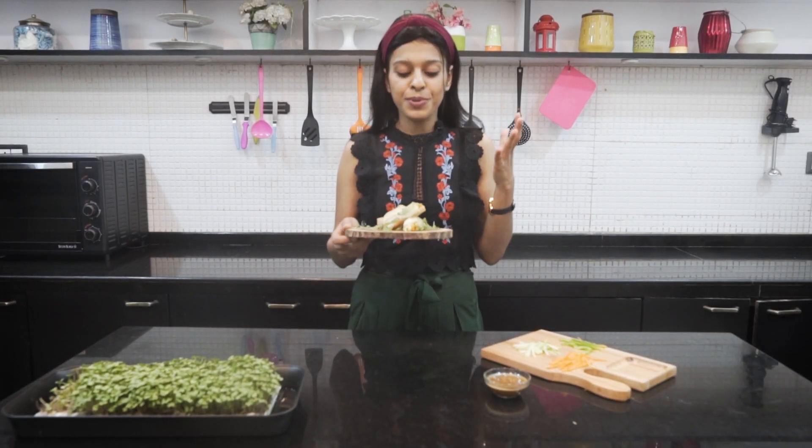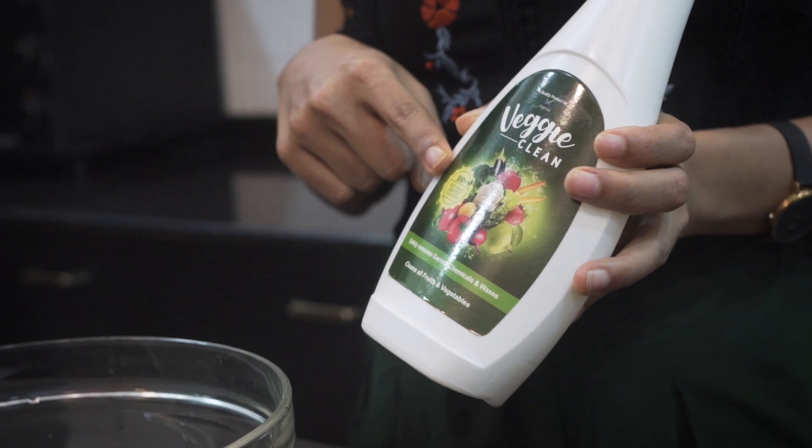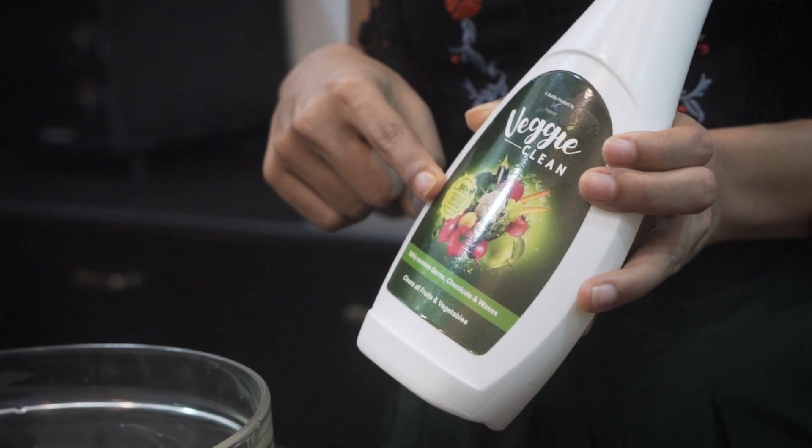So guys, that is it — this beautiful, delicious and absolutely healthy Vietnamese spring roll is ready. Do not forget to wash your fruits and vegetables with Veggie Clean before you use them, because now more than ever, hygiene and safety are most important.